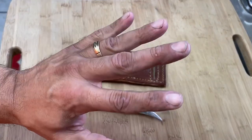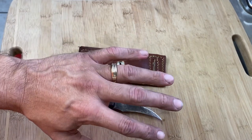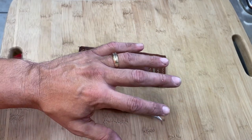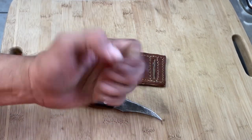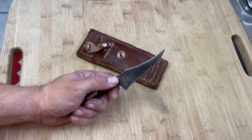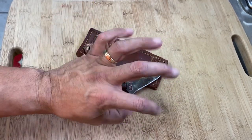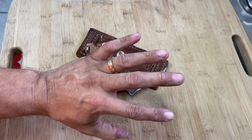Excuse my hands - they're real dirty. I was working on the brakes in my car. I took off the brakes on my wife's car and was putting on some new brake pads. I thought I washed them, but what I find that works well for this stuff is WD-40. Sometimes I wash them in WD-40 and that gets the grease and the grime out.